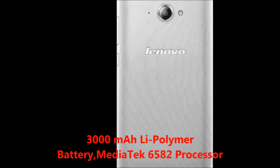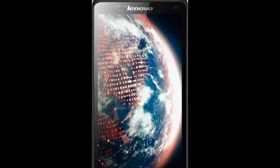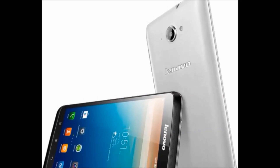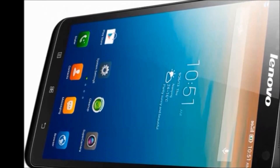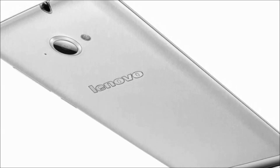MediaTek 6582 processor. Specifications: Model name S930, Model number POP70003IN, Color Silver, SIM type Dual SIM. Sound enhancement features dual front-facing stereo speakers and Dolby Digital Plus audio enhancement. Resolution is 1280x720 pixels.